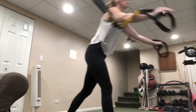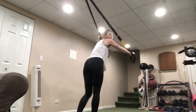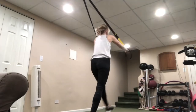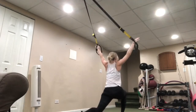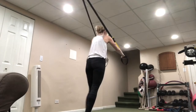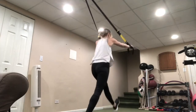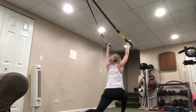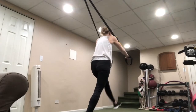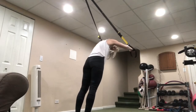For the alternating forward lunge — you're in this position, bring it forward, press out, and pull in. For camera sake I'm facing away from the camera. Bring it out, hands up high, balance, pull back — leaning into those straps the whole time. You can bring the arms out to a Y or straight overhead.